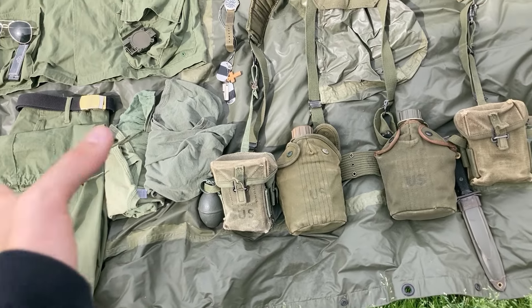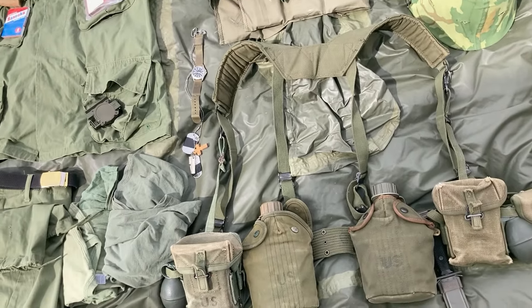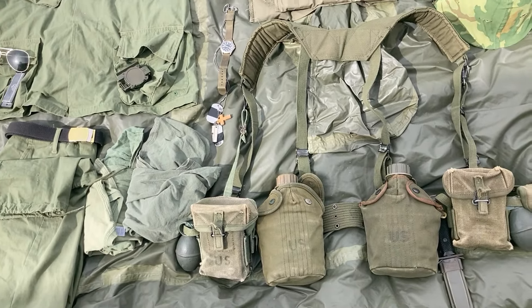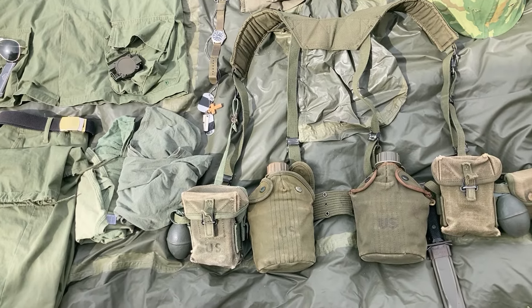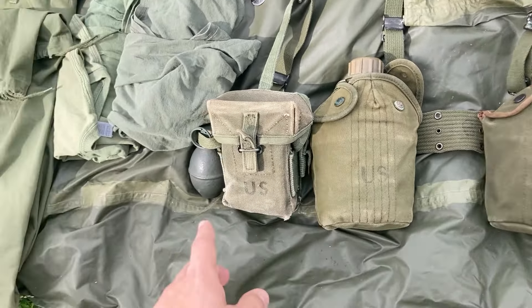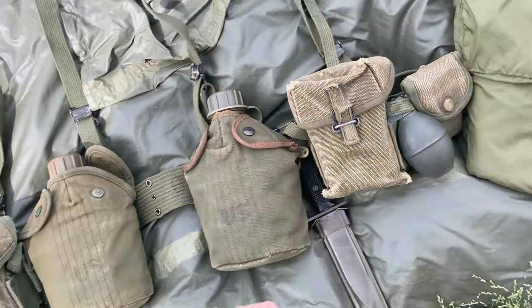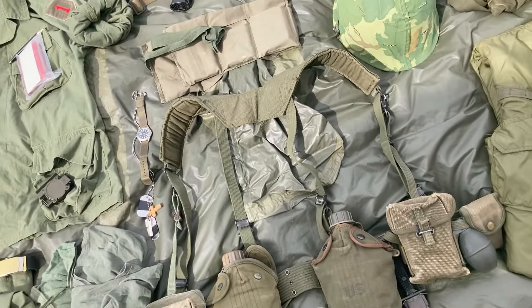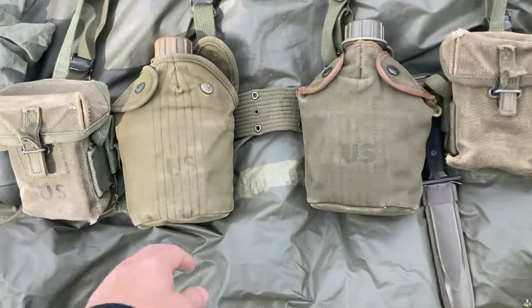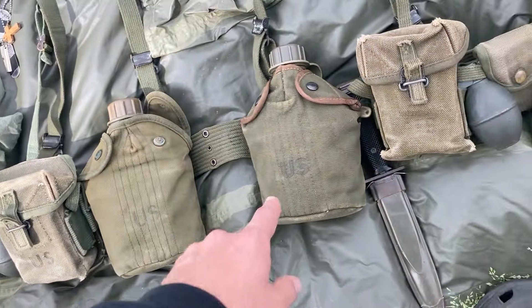Moving on to the equipment — it's pretty simple, the same standard setup with a little difference. The suspenders are a lot lower because they're long suspenders. The belt is underneath the flak vest, which is pretty common. I have standard M56 equipment: a first pattern belt, some second pattern ammunition pouches with some M61 lemon grenades. I have my compass slash first aid pouch on the belt instead of on the suspenders, because you can't wear it on the suspenders with a flak vest over it. And I have two M56 canteen covers — a first pattern and a second pattern — with some original canteens and an original '65 dating cup.